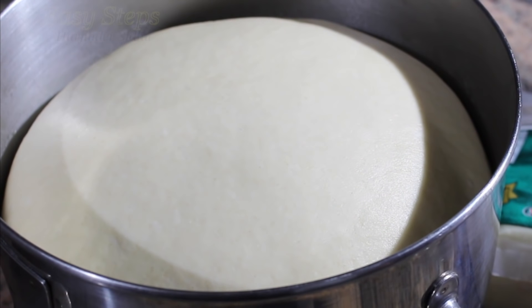Hello everyone, please welcome and join me at Easy Steps Cooking. Today I'm going to share with you a quick and easy kulcha, and I'm going to make kulcha in a copper chef pan. It's going to be tasty and fluffy, so let's get started.